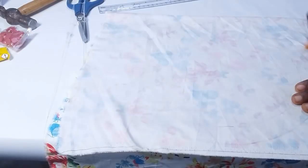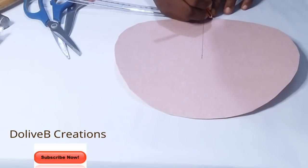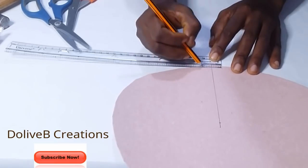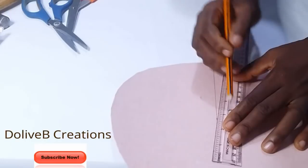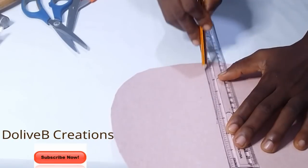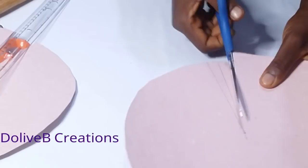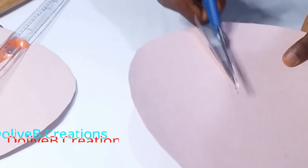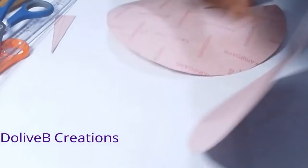I cut the fabric out. Then I pick my board paper and measure about half an inch away from the straight line I drew earlier — half an inch on both sides — and draw a straight line from point to point on both sides. I cut that out and repeat the same procedure on the second board paper.